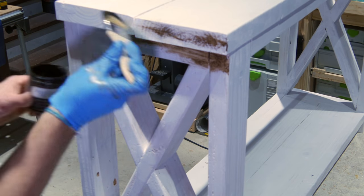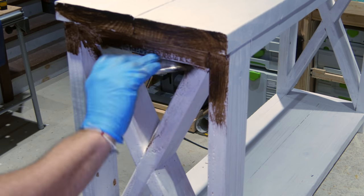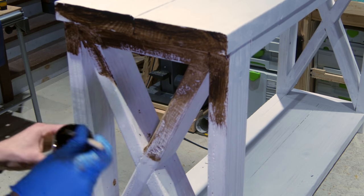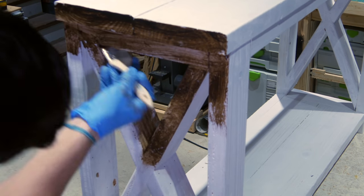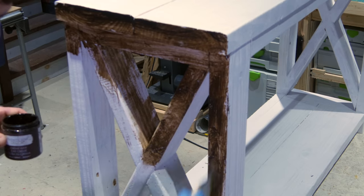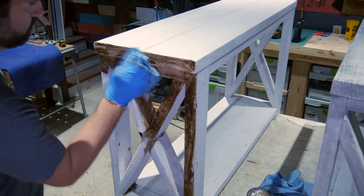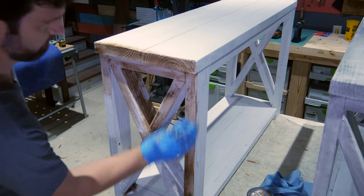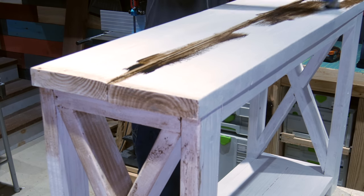For the second technique I used the same process as the first but with furniture wax instead of stain. The furniture wax definitely dries quicker and blends more into the paint than stain. At first I didn't think I was going to really like this look, but the more I worked the better it looked. This wax is often used with chalk paint but it also works on raw wood or painted surfaces.